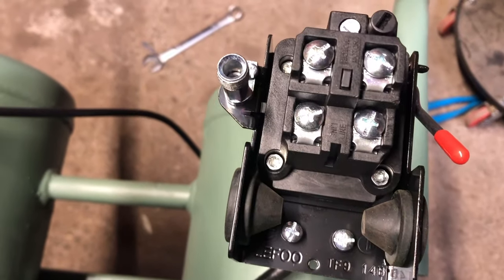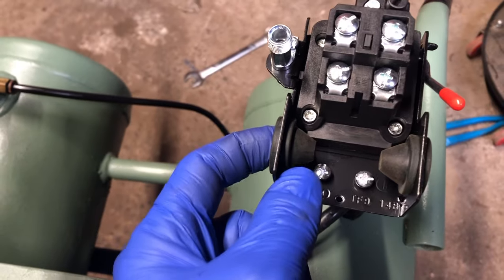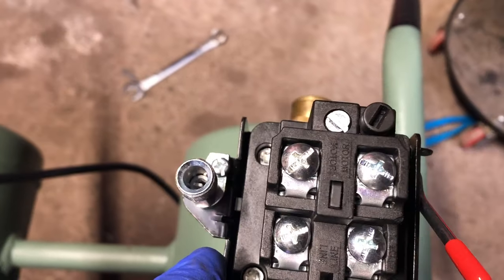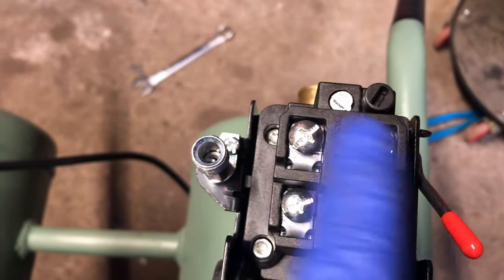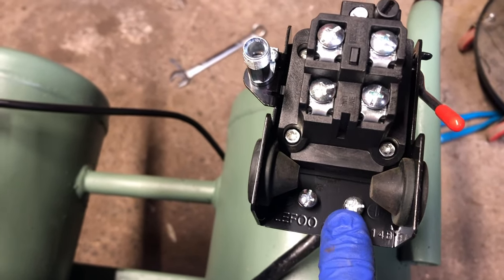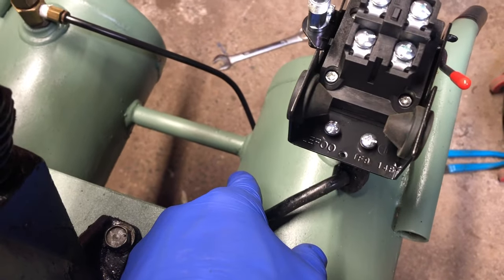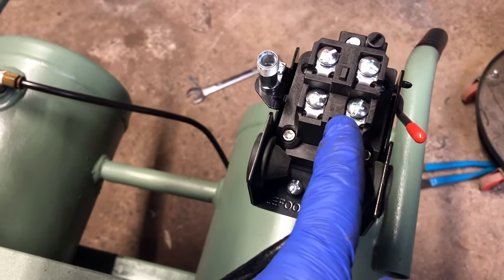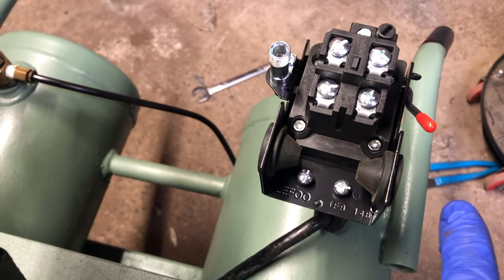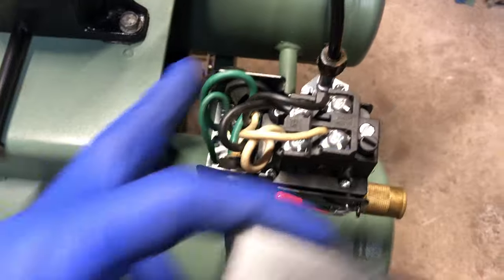Now that the new switch is on securely, pull your power and motor lines through. Remember: white on the right, black on the left, with your two ground wires. The motor side is the power cord going out to the motor, and the line side is the power coming in from the wall.